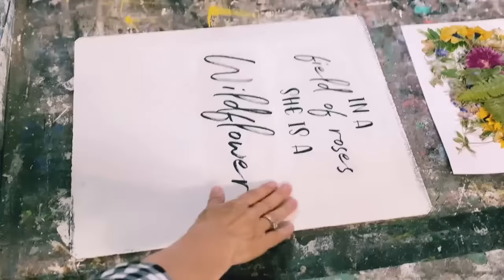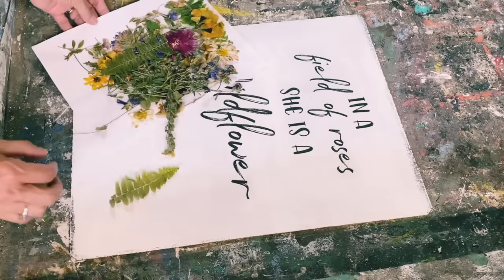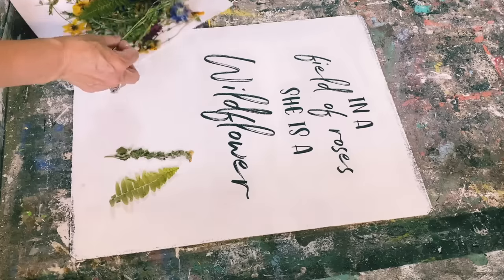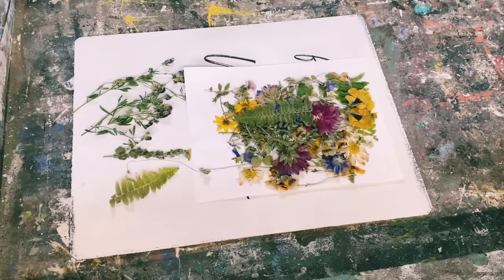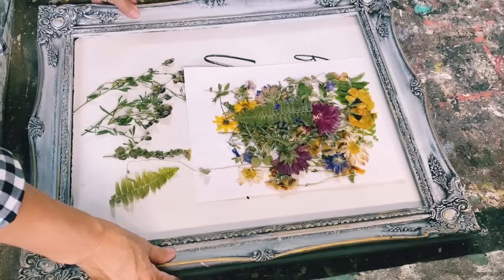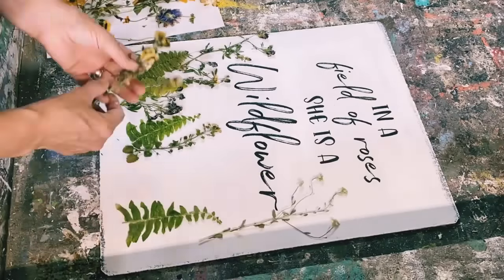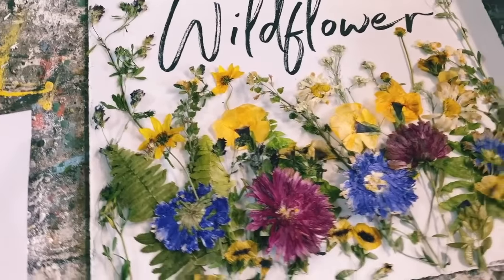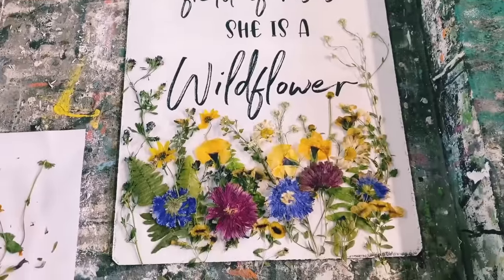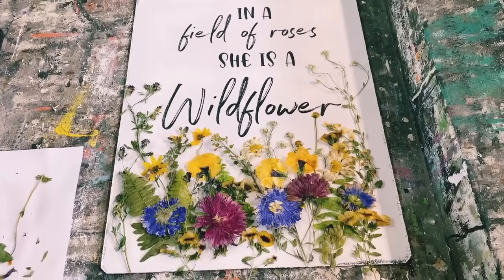I have the graphics all done and now we're ready to use the dried flowers that I pressed from my garden and some wildflowers from around my house. I'm going to lay them out, see how I like them, and then Mod Podge them onto my piece of wood so it'll all be incorporated into one, and the frame will then go on when it's all finished. I have them set where I think I want to put them, so I'm going to take my time and Mod Podge them onto that board.